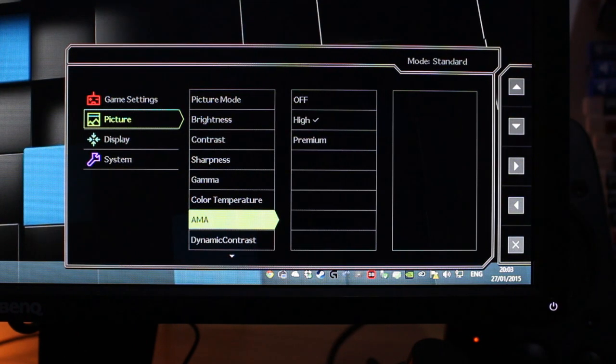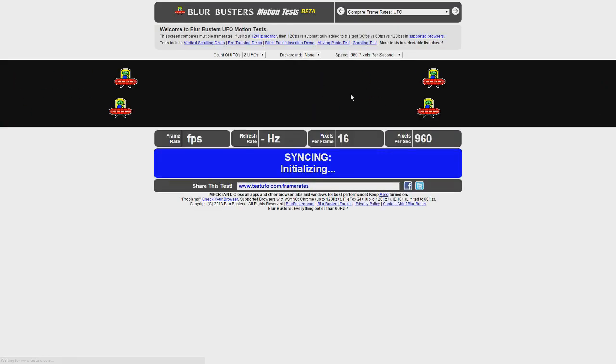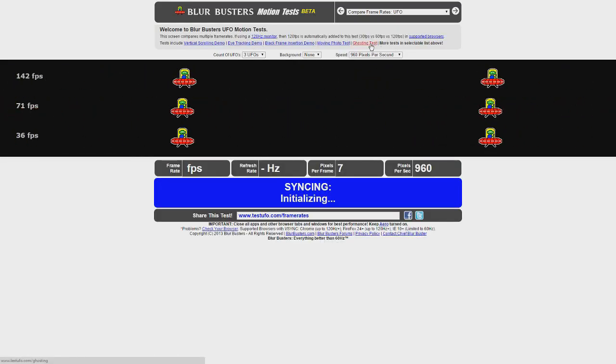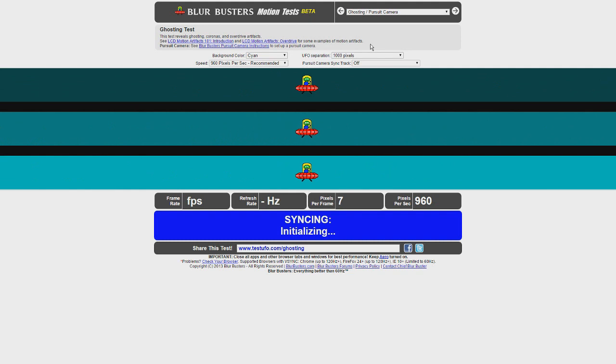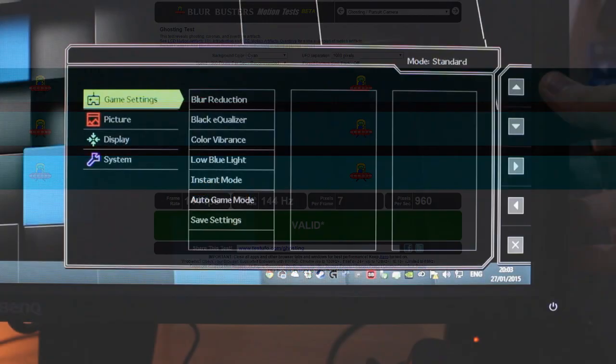AMA controls ghosting when not using BenQ blur reduction. AMA off is the slowest response time — about 5 milliseconds with quite a lot of trailing. Premium is the fastest response time but introduces heavy overdrive artifacts — inverse color trailing — as you can see from fast shutter shots taken at blurbusters.com. High is the in-between value, a little on the strong end for my taste, but I'd rather have some overdrive trailing than none.